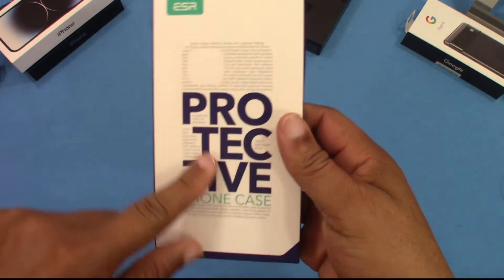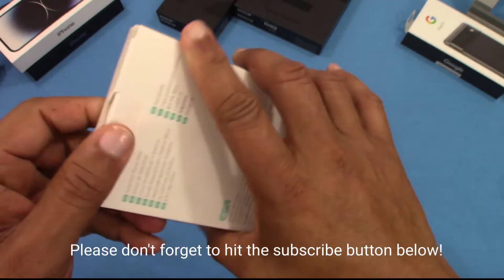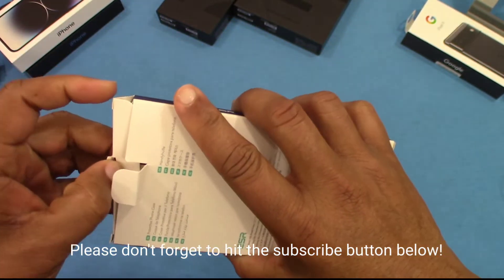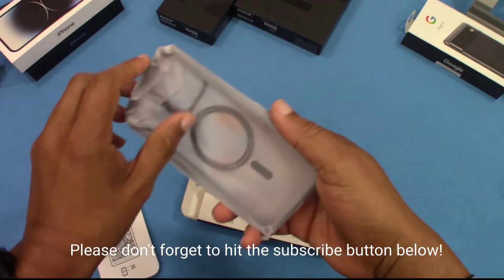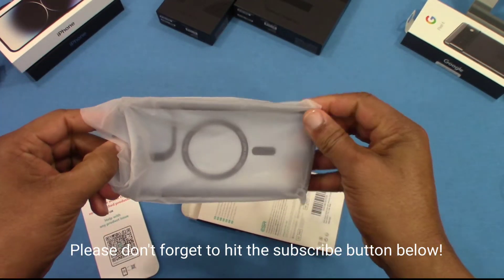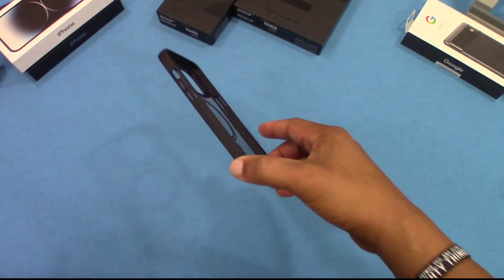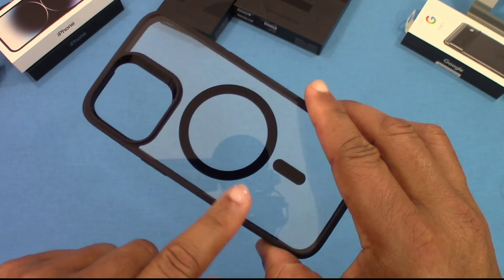Let's take this out of the box. You got a protective foam case, same ESR box right there. Let's go ahead and pull this out. Here's the case — a clear back.